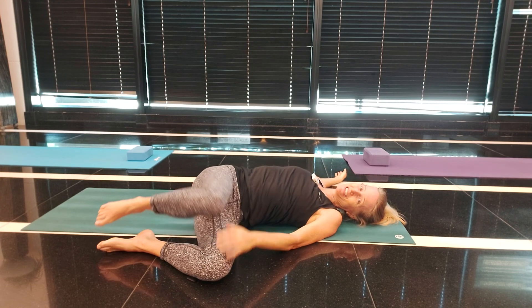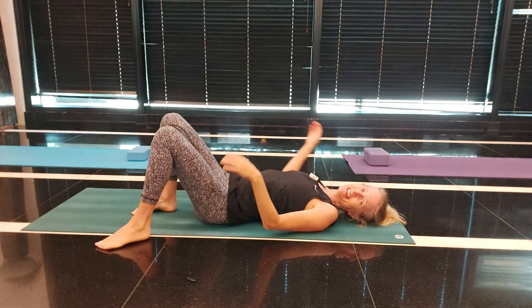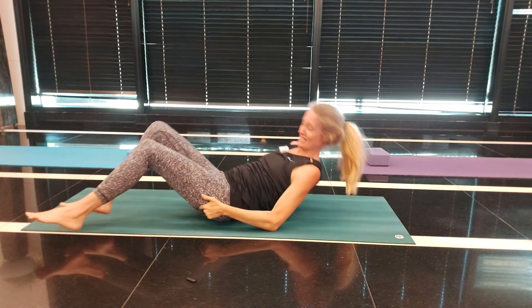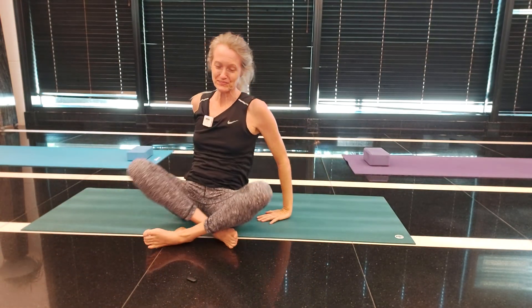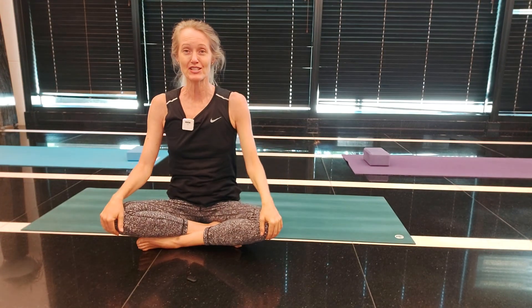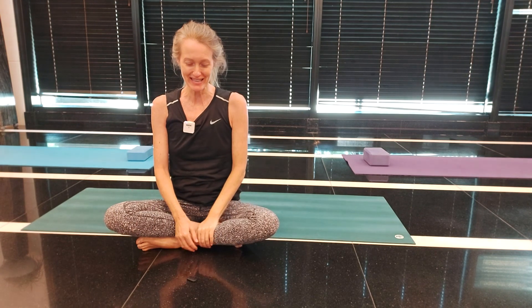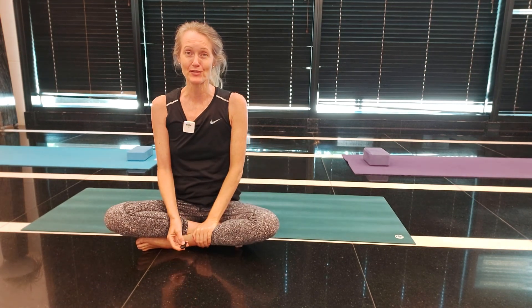Come back onto your back and rest your hands down. That was your first seven minutes of back care. If you can do more, come and do the core Pilates exercises — there are some other exercises to strengthen. Well done for completing these first few together.